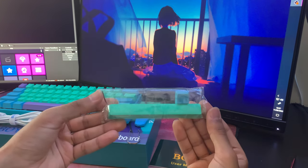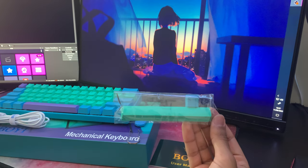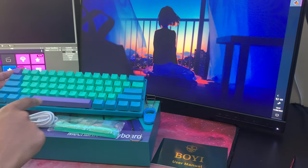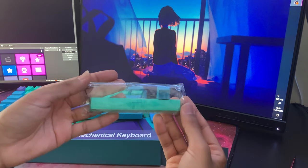Also included in the box is a spare space bar key and an escape key. The reason they include these is just in case you do not like the highlight keys — you can see a purple escape key and a purple space bar — so you can swap them out if preferred.